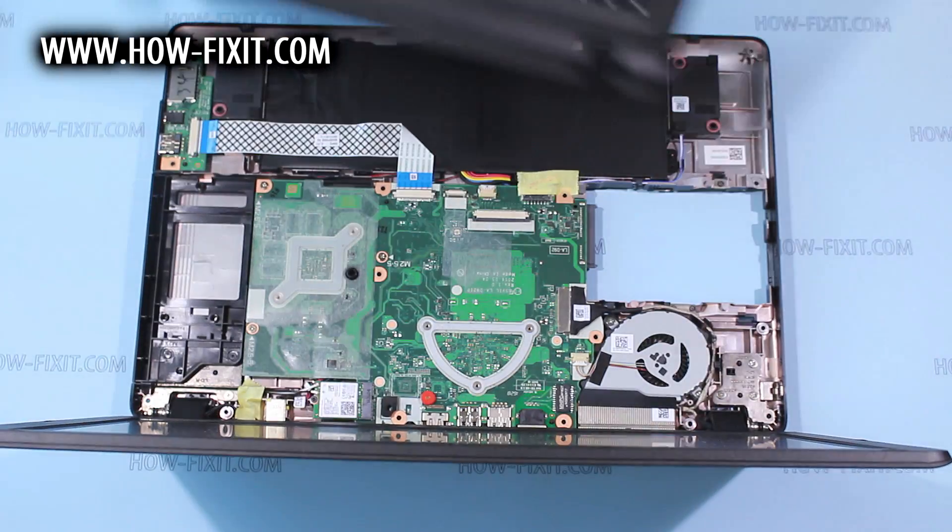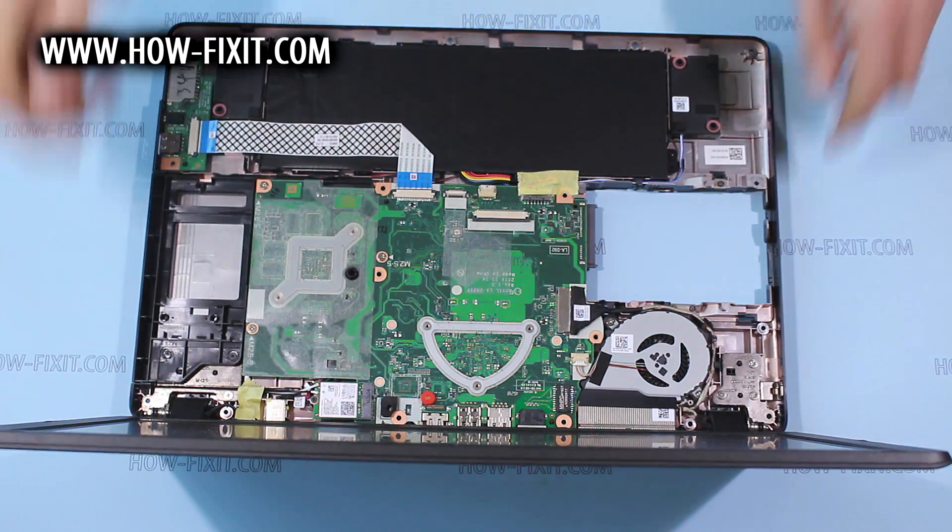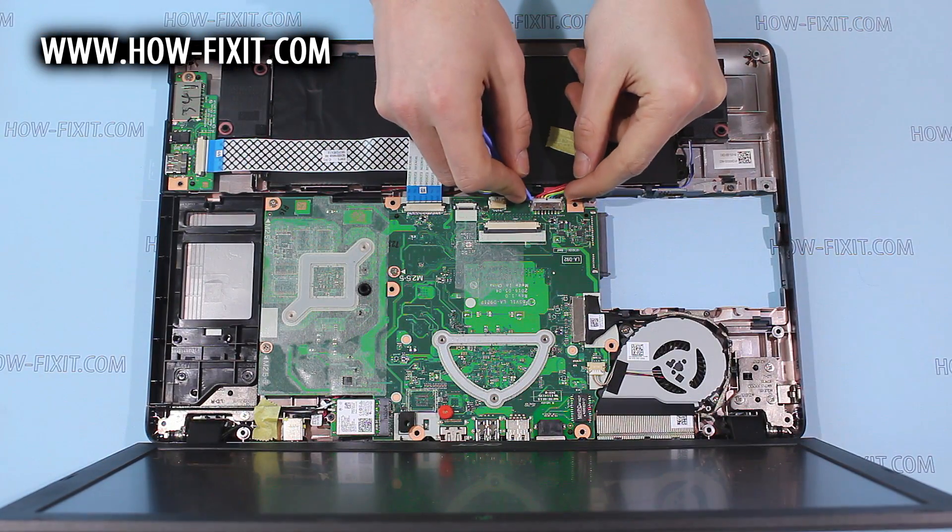And remove the top case. Unplug the battery cable.